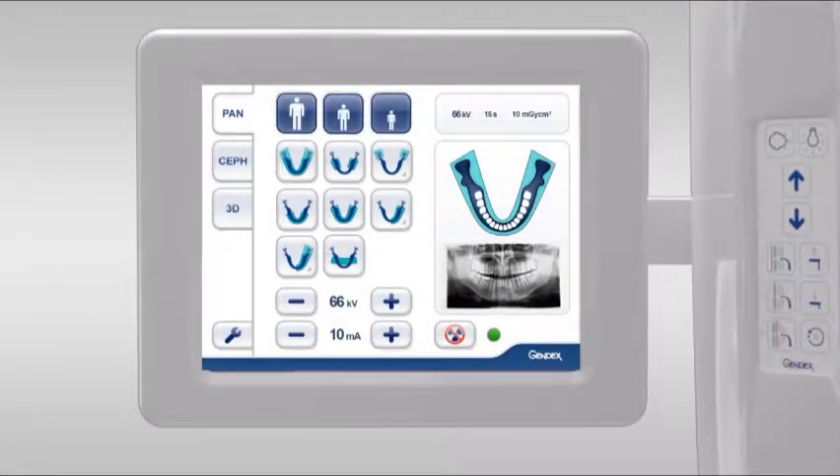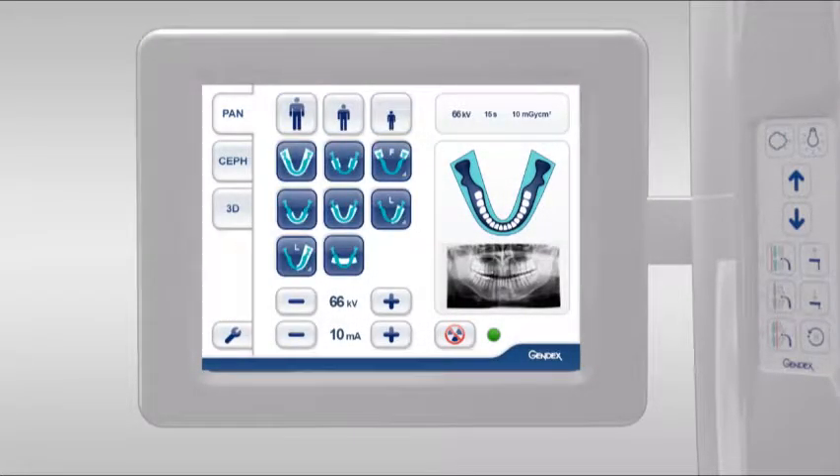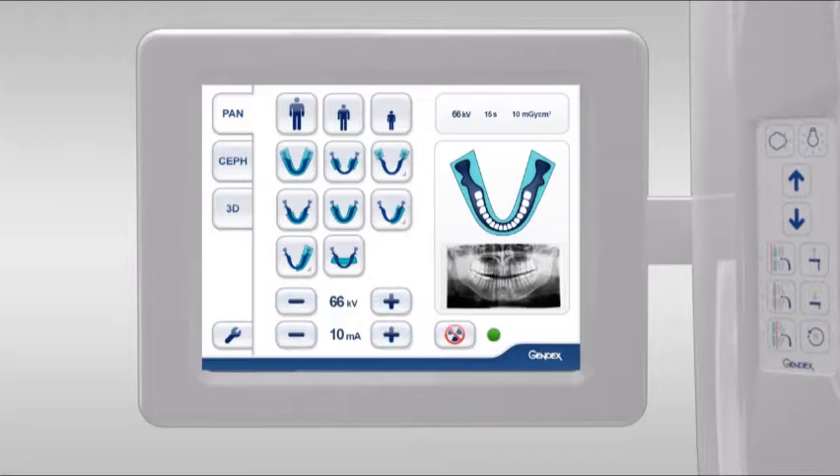The touch screen selections include body size, projection types, kilovolt and milliamp control, and a no dose simulation. Displayed are system status, patient and dose information, as well as graphic and clinical examples of the selected projection.